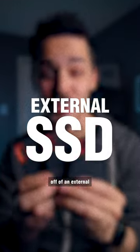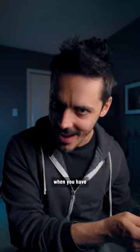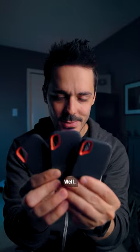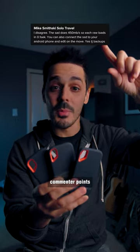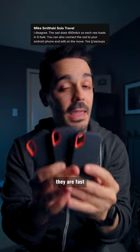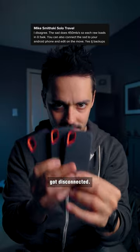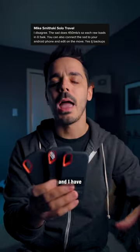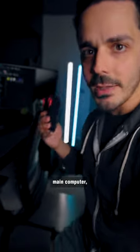Never edit off of an external solid state drive — always use an internal drive when you have that option. Why do I even have these? Well, these are for when I'm on the go. And as this commenter points out, yes, they are fast enough to edit off of a MacBook when you've got this connected. But when I'm at home and I have the ability to move everything to my main computer, that's going to be the faster option.